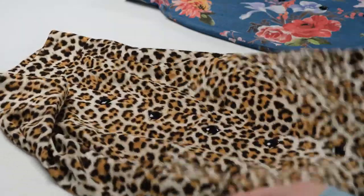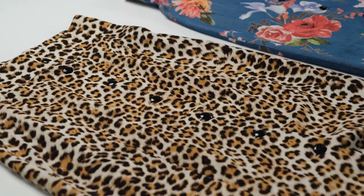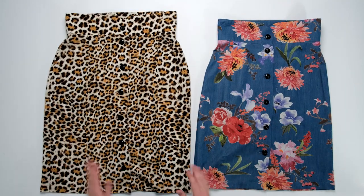This animal print fabric is a silky and almost slinky feeling fabric, giving the skirt more movement and allowing it to hug the curves of the body a bit more than a structured woven material would. Each of these two skirts received black buttons which add design interest to the skirt in their own way.